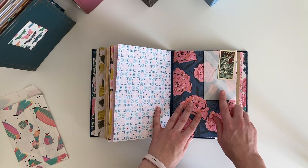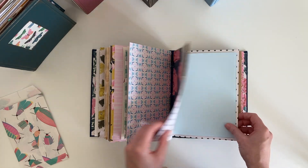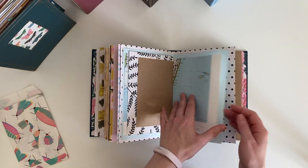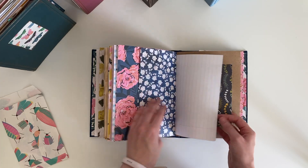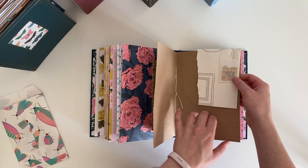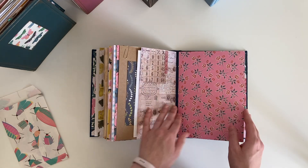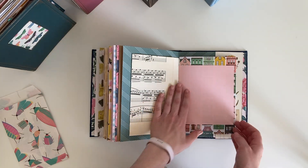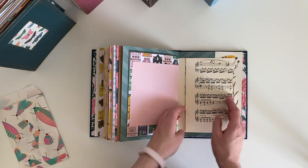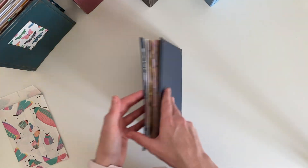The glassine bags in the journals are all vintage, so if you see any yellowing that's because they're old. There's a tea card, lined paper, a glassine bag with a ticket, a wallpaper scrap and some tickets. Some ledger paper, and that's that one.